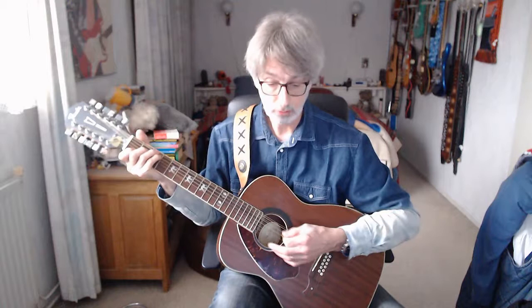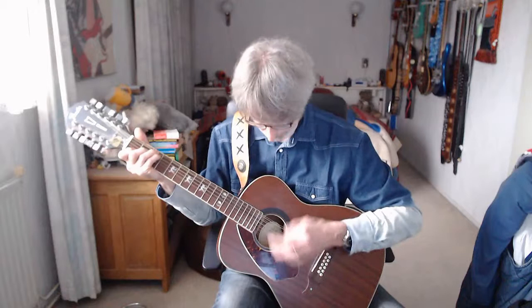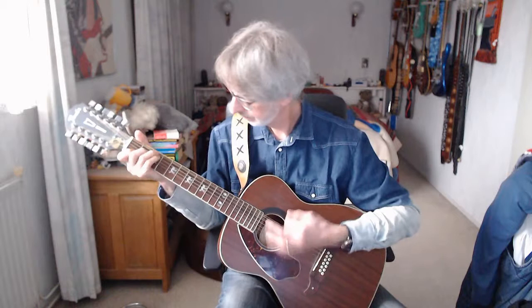We're entering the chorus again, played in the same way as the last chorus we played. So here we go. That's the chorus. We're entering verse number 4 — I'll play it out for you and then explain it. Here we go.